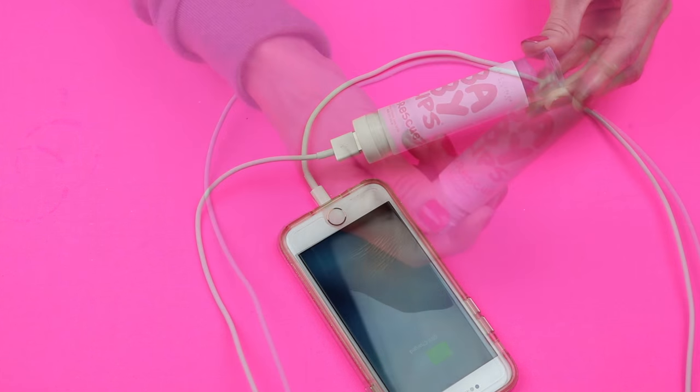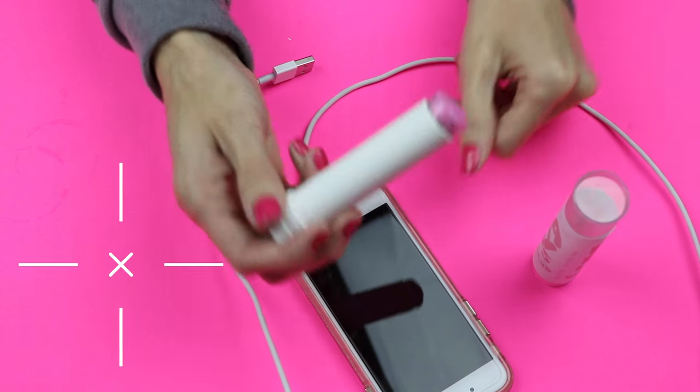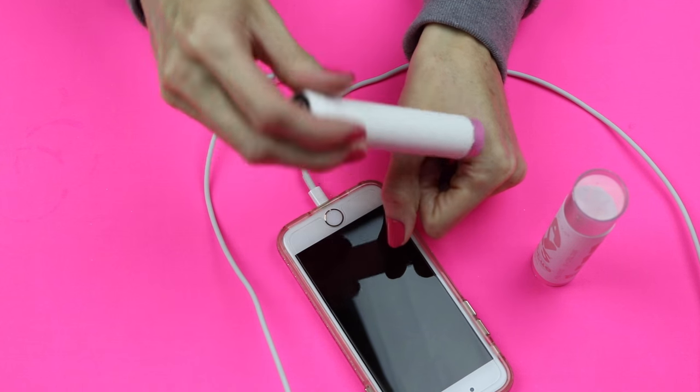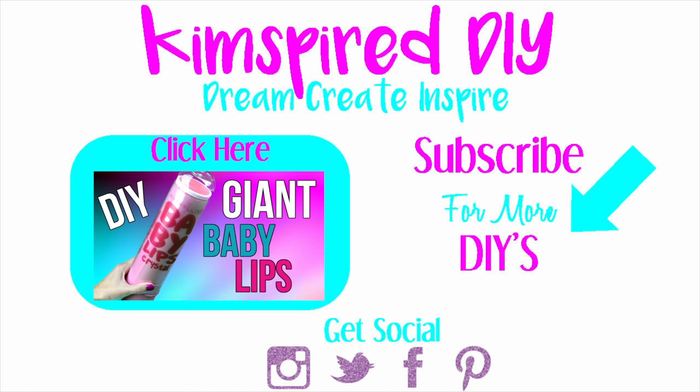I hope you guys enjoyed this video tutorial on how to make a functional Baby Lips phone charger. Please check out some of my other videos. As always, please remember to like, subscribe, comment, and share. Until next time, have a great day guys!